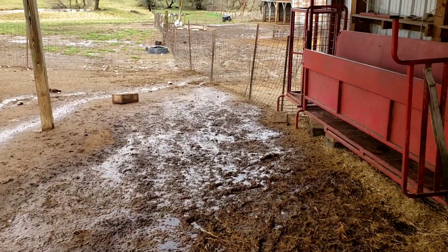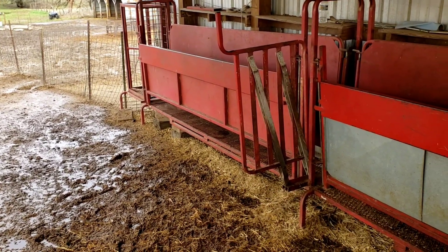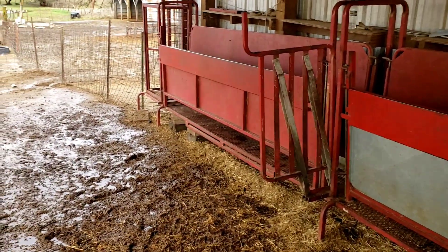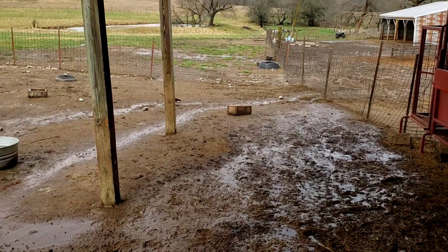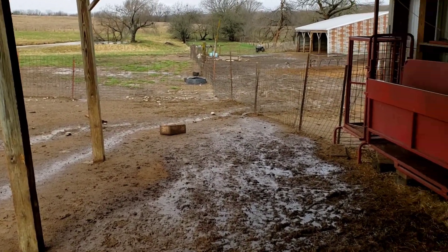We're gonna vaccinate a bunch of does that'll be kidding here first of May. We usually get everybody up that's gonna kid or lamb and vaccinate them with the endovac and the CD&T. That way it'll be working into their colostrum as they're starting to get ready to produce colostrum for their kids and lambs.